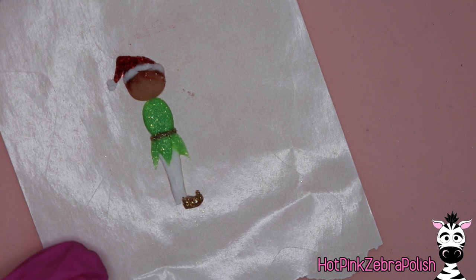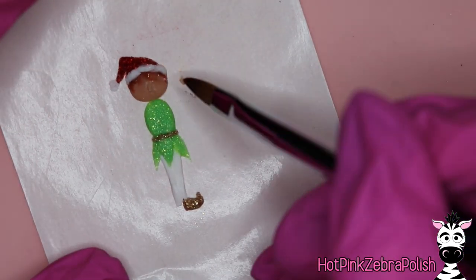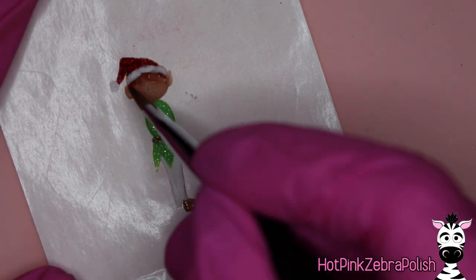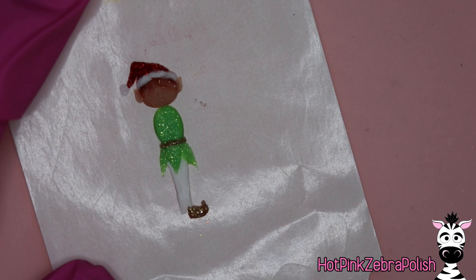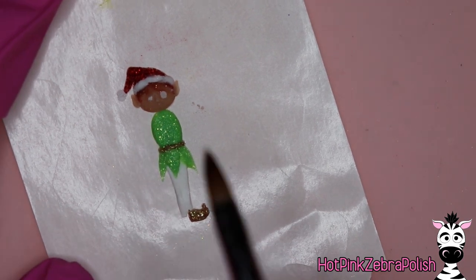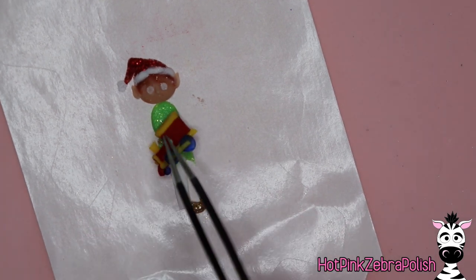I'm giving him the classic Santa hat style with the white fur trim and a little white pom-pom on the end. Then I'm going to be sculpting in his nose. The one thing you don't want to skip is adding in his ears — those will be off to the side, nice and pointy. That's something you can't really paint in, and it's one of those classic elf things you wouldn't want to forget. I'm not going to do a whole lot of facial sculpting — I want it to look cutesy and cartoonish, so I'm just going to do nose and eyes with acrylic and do the rest of the detailing with paint.